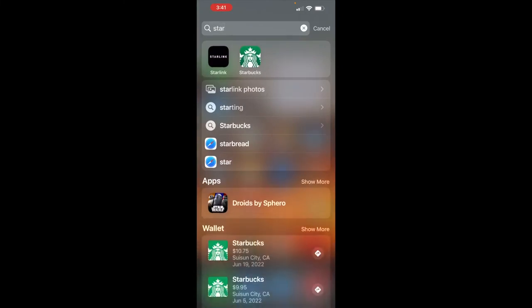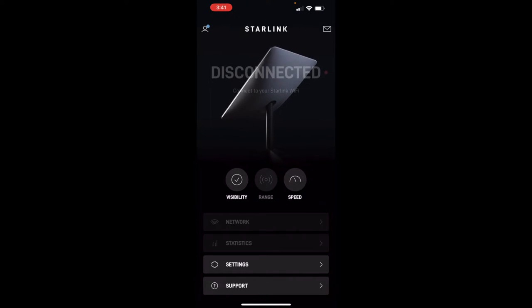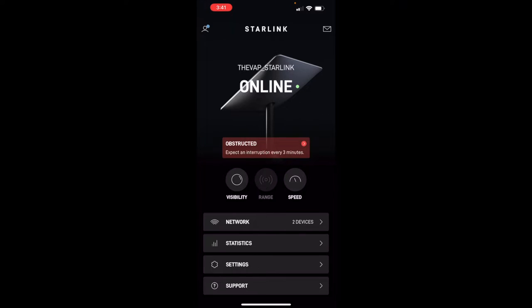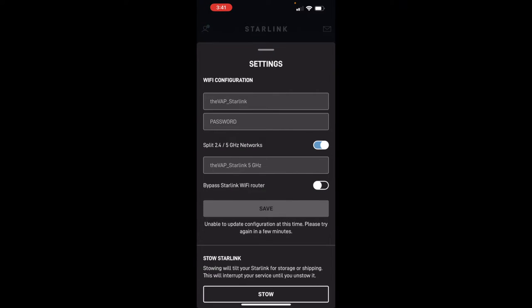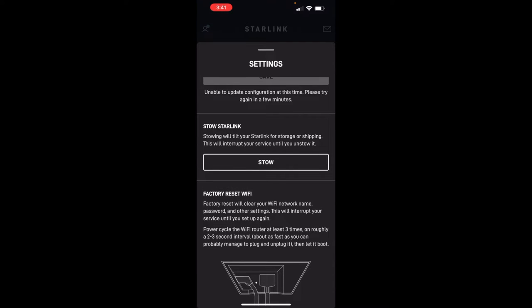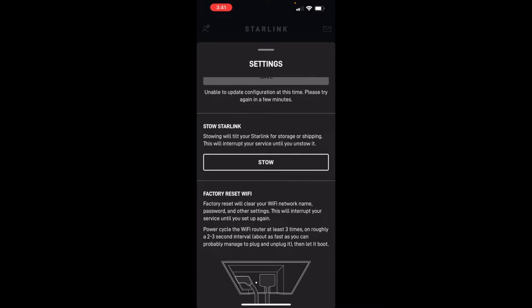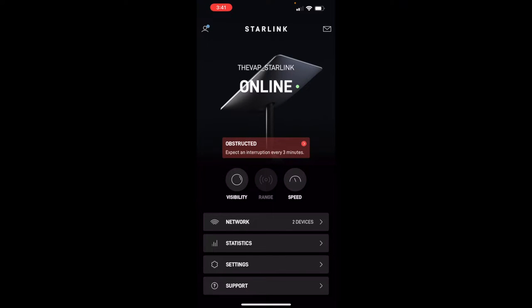You're going to want to download the Starlink app. I already have mine connected and set up. When you first open it, it's going to ask you to set up your WiFi password and WiFi name. Let me show you what it does before we get into it. I'm going to go in here and stow it — this is what I would do when I go to take it down. It's going to make it not disconnect, since it's not going to point to the sky.